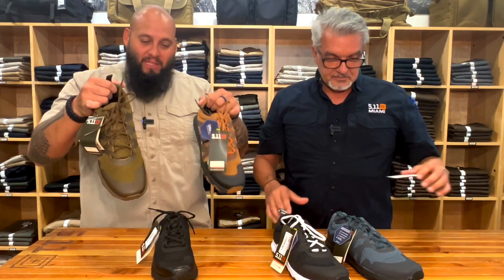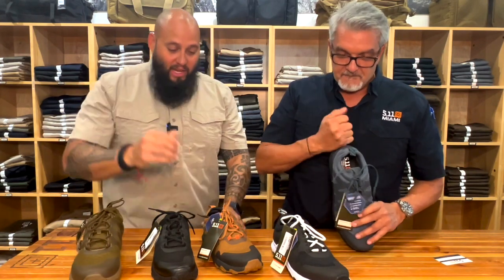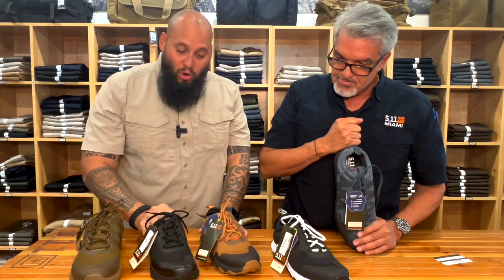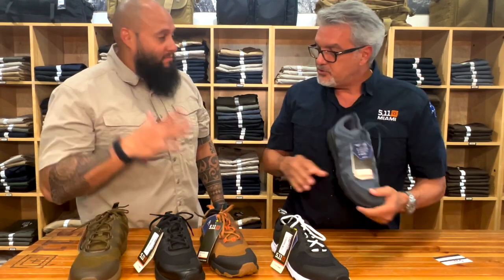¿Por quién pueden preguntar allá? Victor, o cualquiera que está en la tienda. Díganle el descuento de José L. Cherres. Quiero los zapatos de PT, los de entrenamiento, recomendables para todas las personas que hacen crossfit, ejercicios, levantan pesas, están en alguna fuerza militar o policial y van a hacer su hora de ejercicio, trote, o algún tipo de entrenamiento. AT Low, 5.11 AT Low.